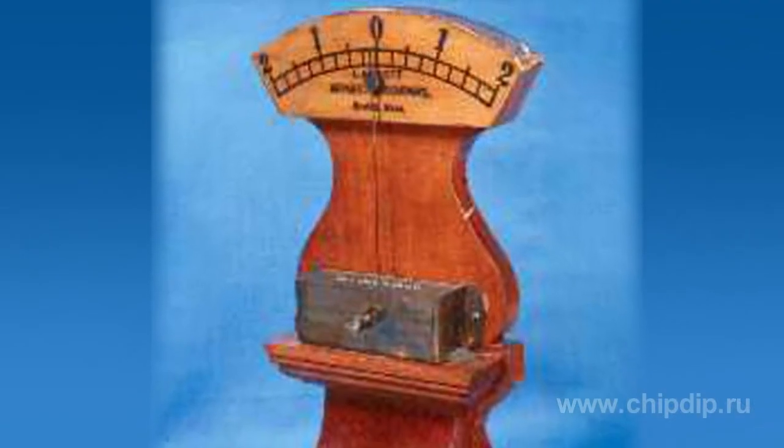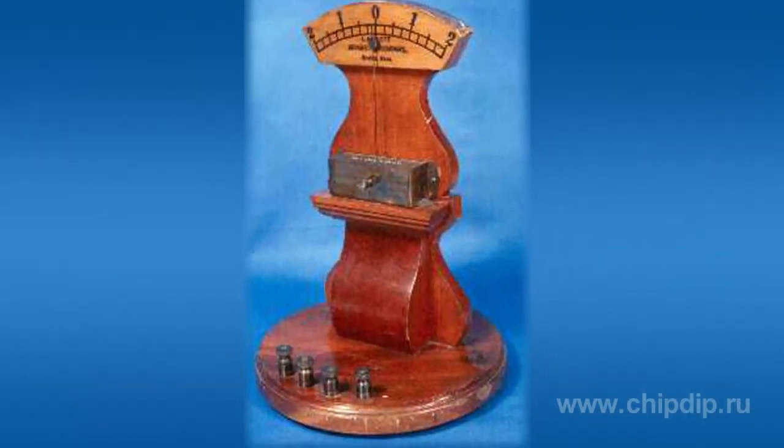Besides, the device was not linear, as the counterforce of the magnetic and electromagnetic fields changes according to a non-linear principle.